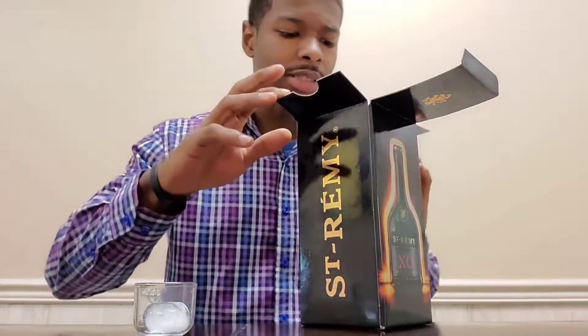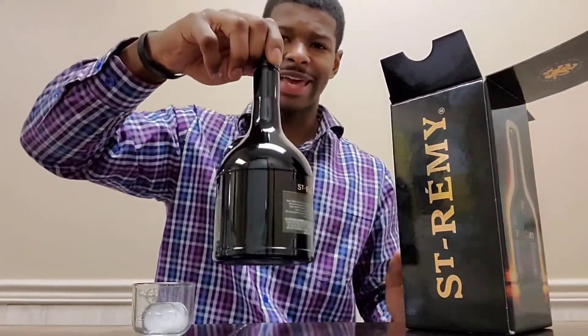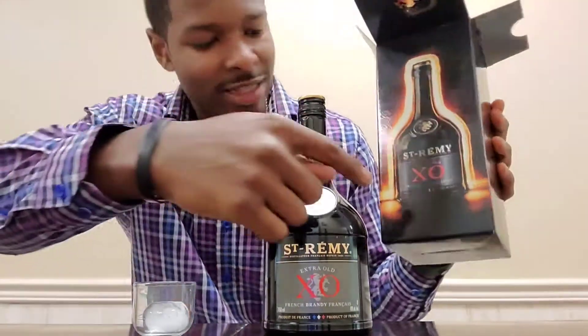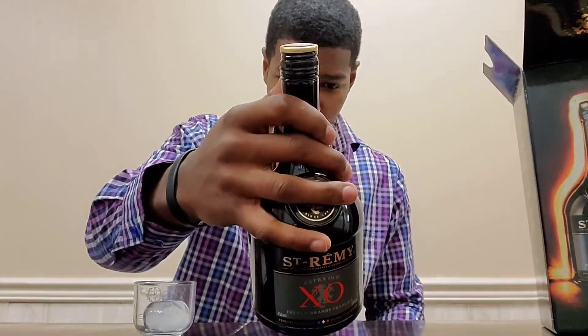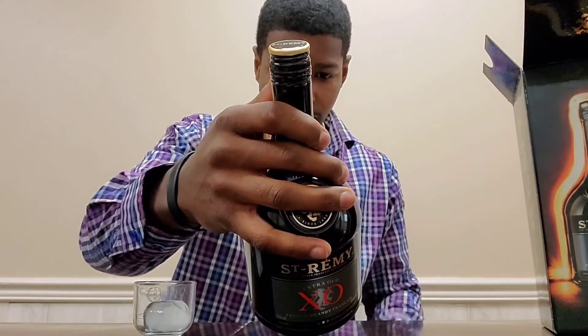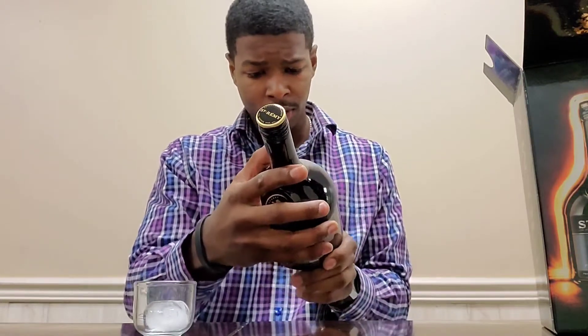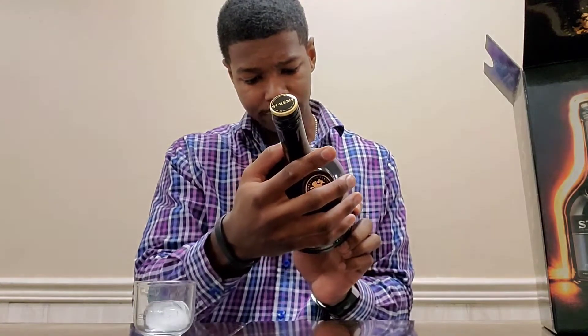Wow, nice and elegant — just a bottle, no literature inside. Look at that, isn't that magnificent? I was kind of expecting a little glow around the bottle, but we don't got that. All black bottle. 1886 is apparently when they started making their own brand of brandy. Imported — it says straight from USA, but I guess it's from France.